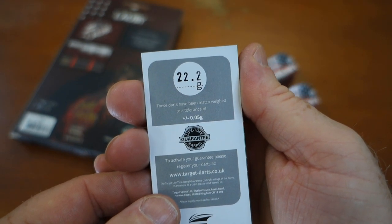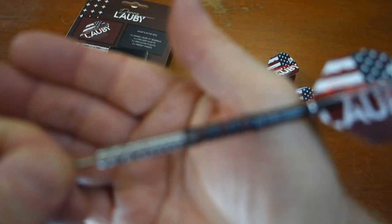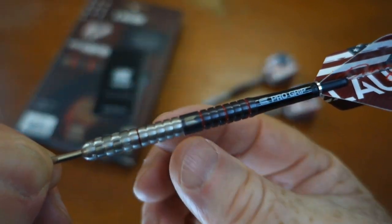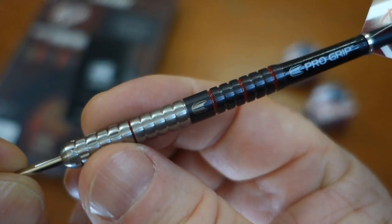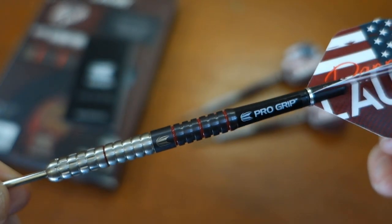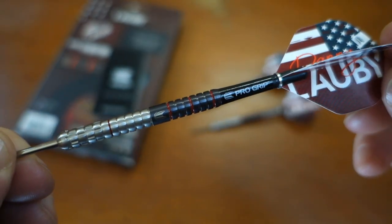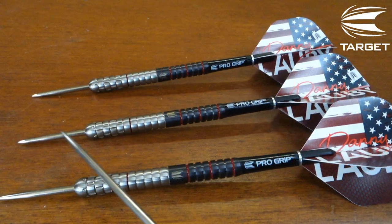We'll double-check the weight here in just a minute and see how the match weighting goes. One thing I can say about these darts is they're not as grippy as they may appear to be — especially up front it's a pretty smooth overall feel. What do you say we get a little bit closer look and I'll run down all the stats and dimensions on the barrel.